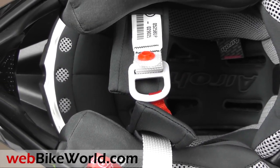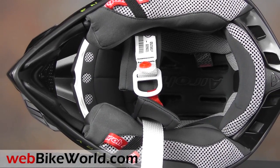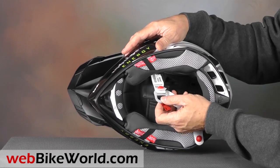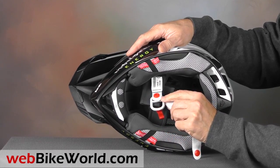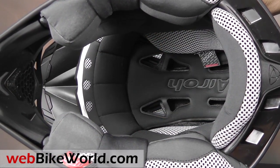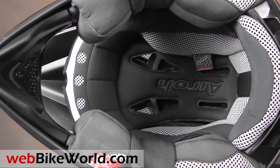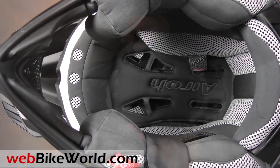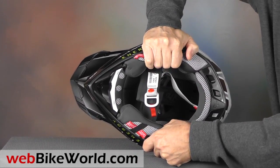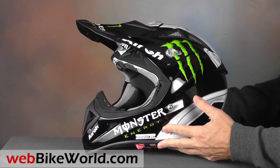Everything has been optimized for light weight on the Aviator. The D-rings are made of aluminum, and the chin strap is attached to a separate snap along the top. They thought of everything — even the chin strap padding can be removed if necessary. The liner material is very comfortable, and the padding is fully removable and washable, and the helmet has emergency cheek pad release tabs. The carbon fiber Kevlar helmet shell is amazingly stiff and it feels very sturdy, which seems almost impossible considering the light weight of this helmet, but somehow they did it.